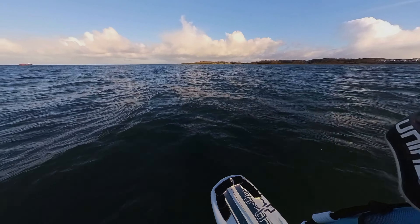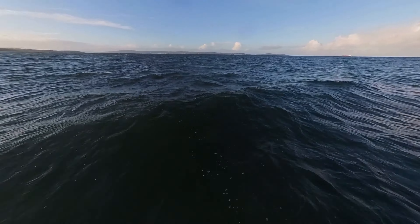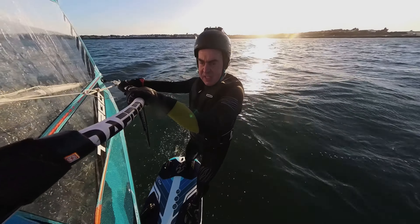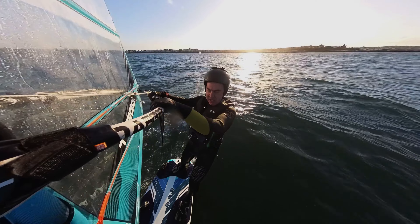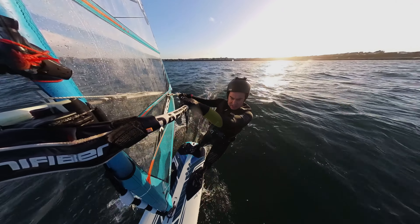They always say learn to foil in flat water but that just seems to be impossible at any of my local spots as you can see. The swell there is probably at least half a metre which is interesting when the board touches down just in the wrong way and you end up going over the handlebars.